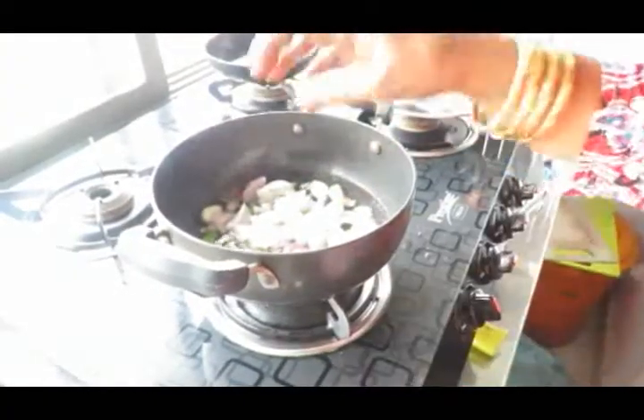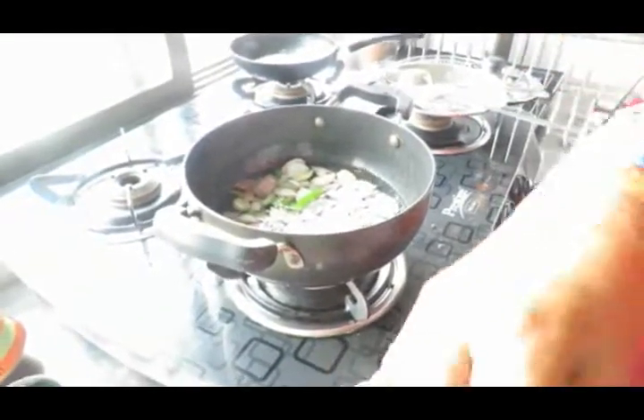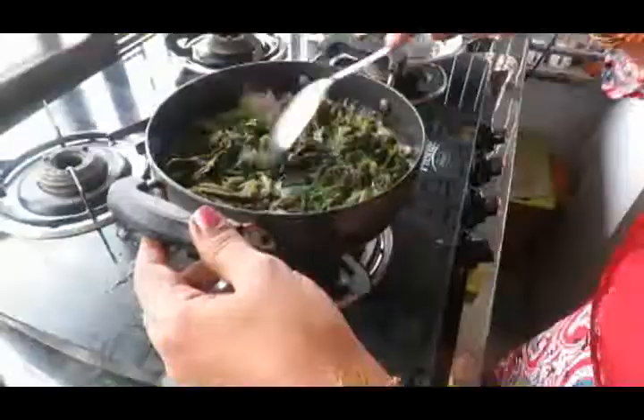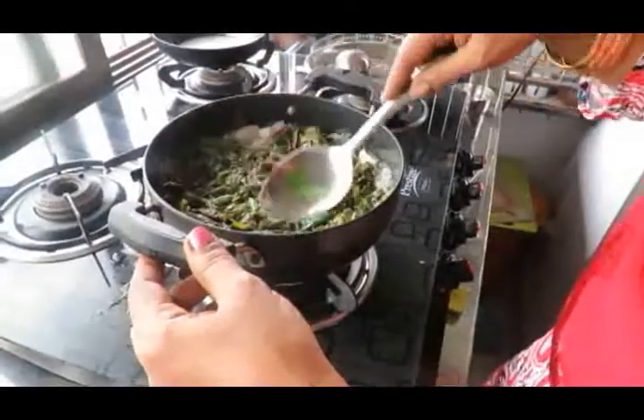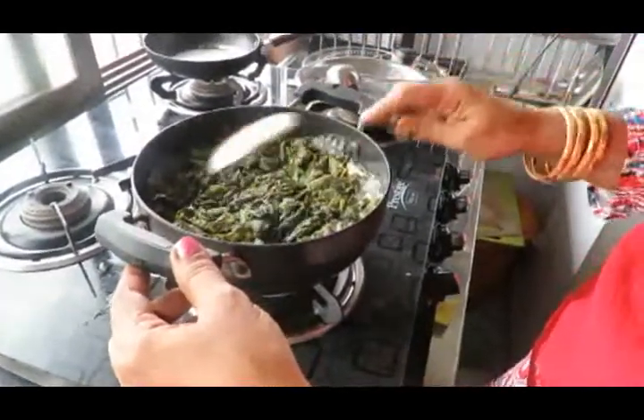We have to mix the ingredients in the pan. Mix it up well. We are making it in the pan.